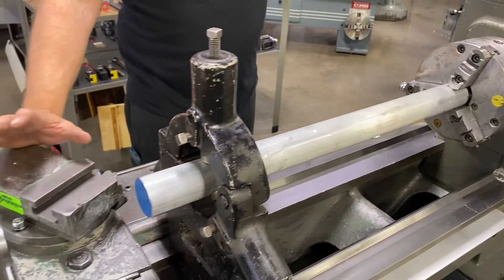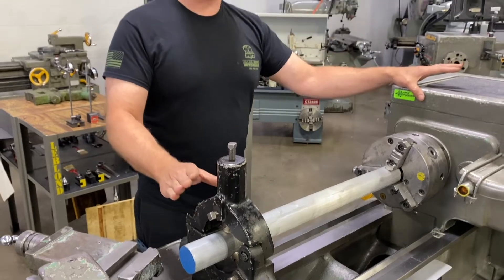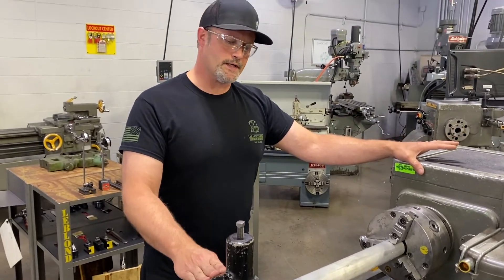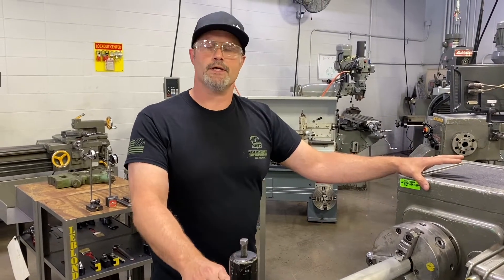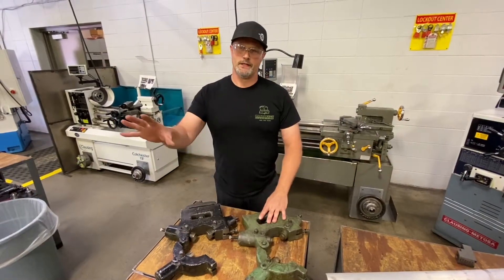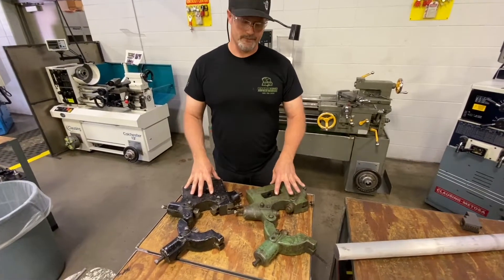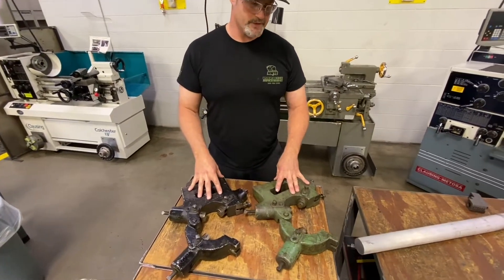I'm going to take a few minutes here, break this setup down, and we're going to go through all the tools, the process, and the reasons why we align the tailstock on the lathe. I got my setup in the machine broken down and set up on the table, and first we're going to talk about the steady rest itself.